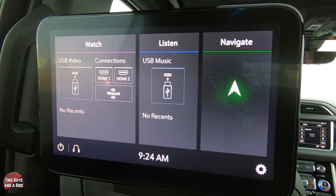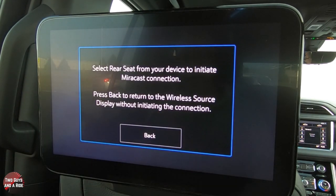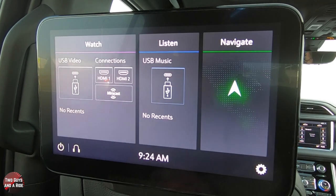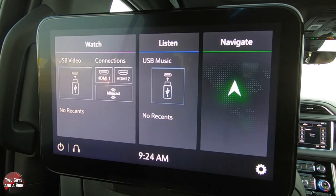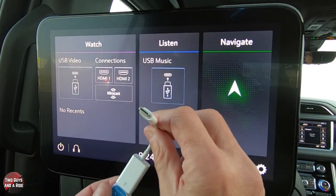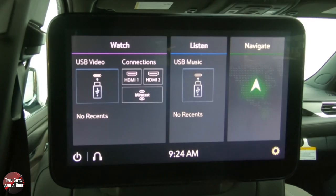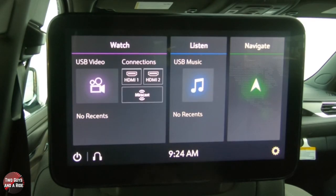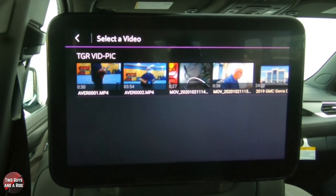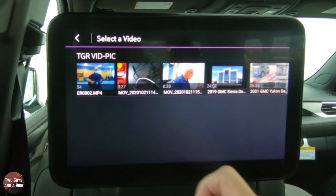If you have an Android, it's as simple as clicking on MirrorCast and it tells you what to do from there. We're going to plug in a USB — I've got a USB-C — and plug that into the back of the center console. You'll see it pops up: we've got Video and we've got Music.